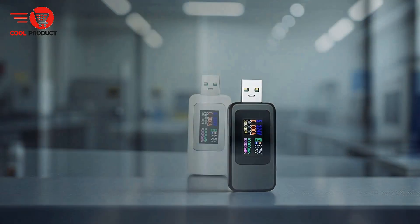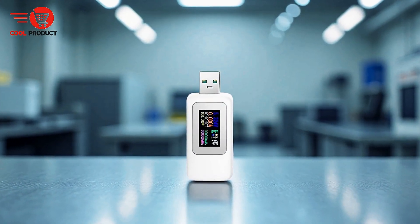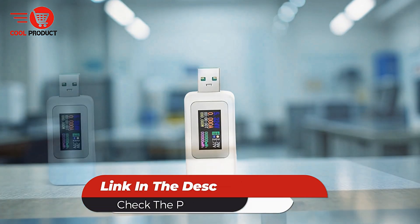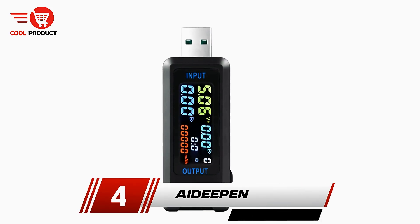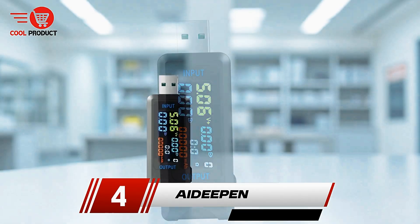This combination of features makes the Rui Boji MX18 a practical and reliable instrument for both casual users and professionals seeking detailed electrical measurements and performance analysis in their USB-powered devices. Next up, at number 4, we have the iDeepen USB Tester Voltmeter Ammeter.